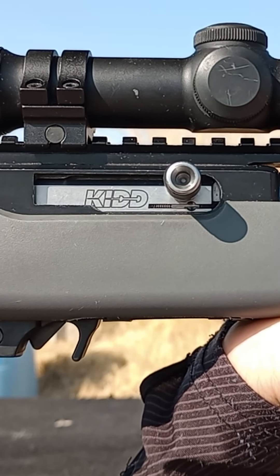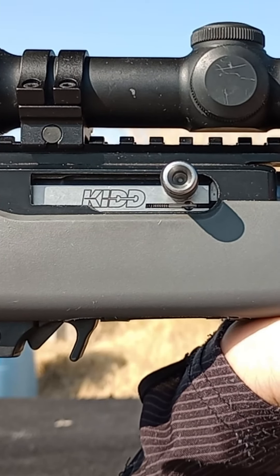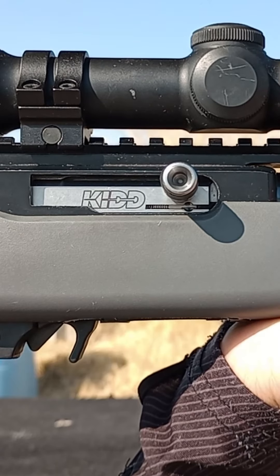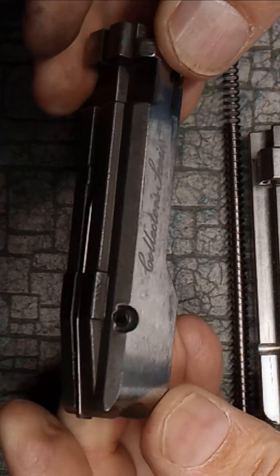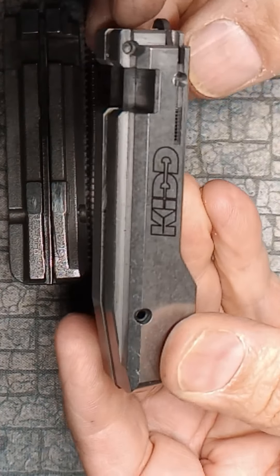Did my collector series 2nd edition 10/22 need a KID bolt? Probably not. I thought I would be reluctant to pull the Ruger series engraved bolt, but after fondling the KID bolt, it's going in.